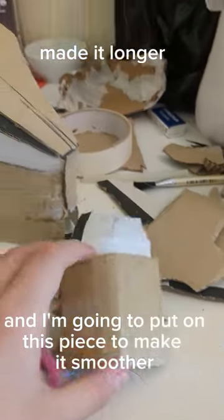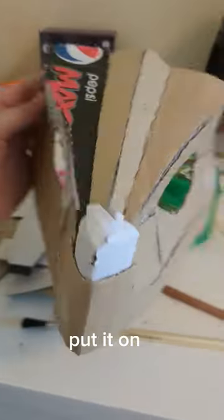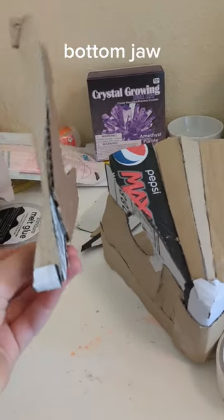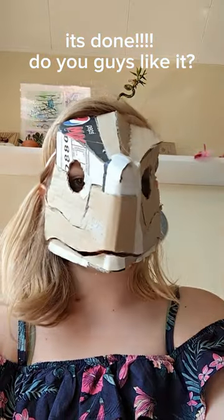I'm going to put on this piece to make it smoother, put it on top. Head complete. Bottom jaw done. Do you guys like it?